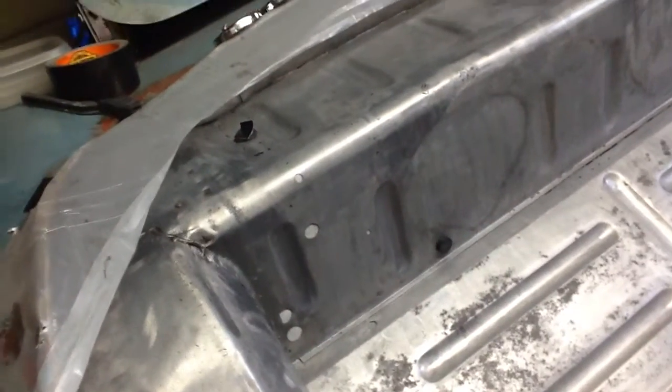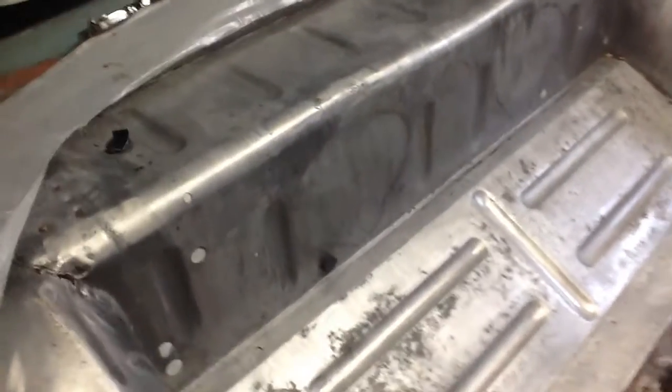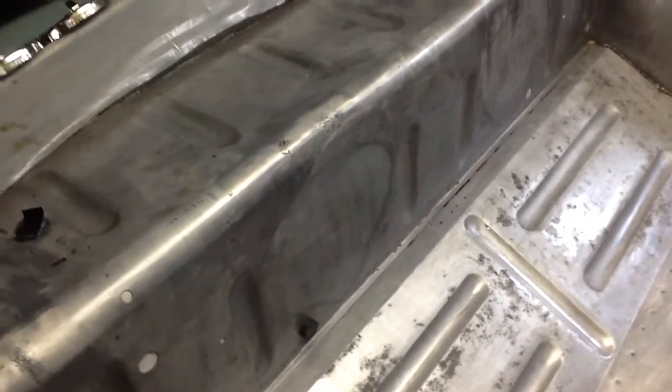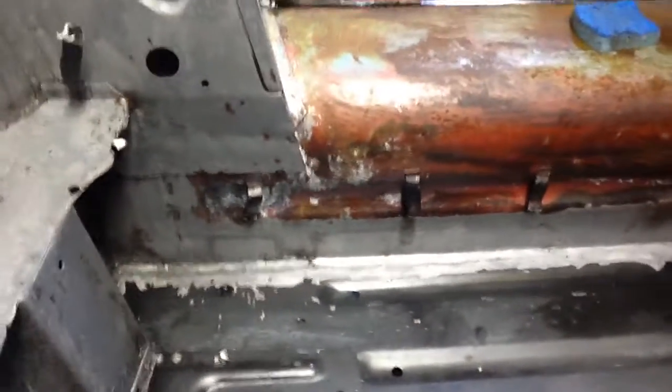On the phosphate, what I found out was that the instructions say to put it on, scrub it, let it sit for 15 minutes, and then wash it off. But if you wash it off, then it flash rusts. And the other directions on the bottle say to leave it on, but if you leave it on, then everything ends up being all white and crusty like you see there in those spots.